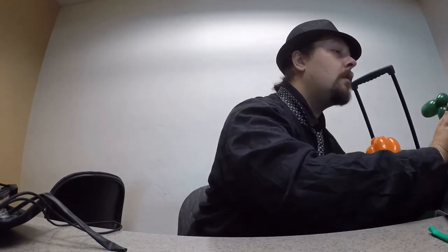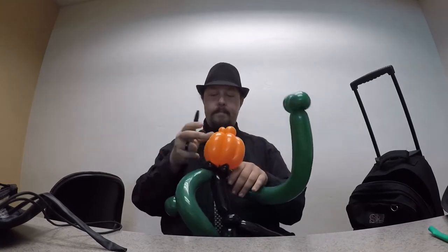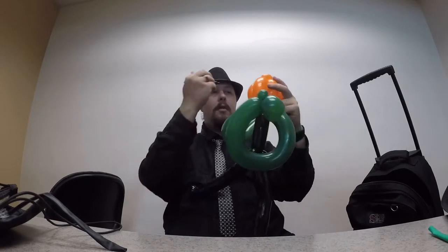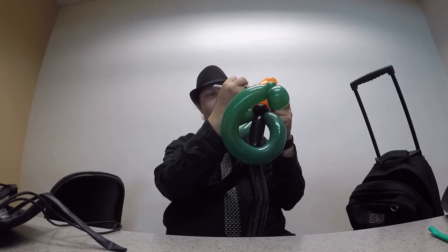Now for the face, you're going to want to get a black marker, like so, and just draw whatever scary face you want to put on there. I normally try to go the classic flame eyes and jagged teeth. Other people might want to go for a classic jack-o'-lantern.